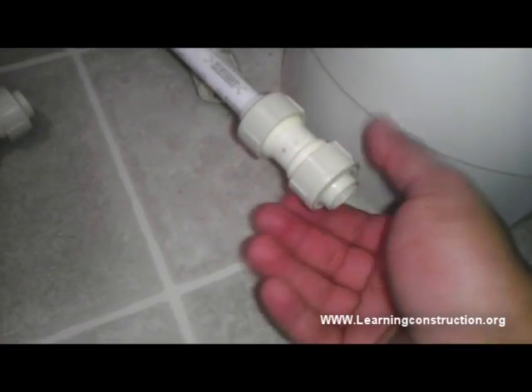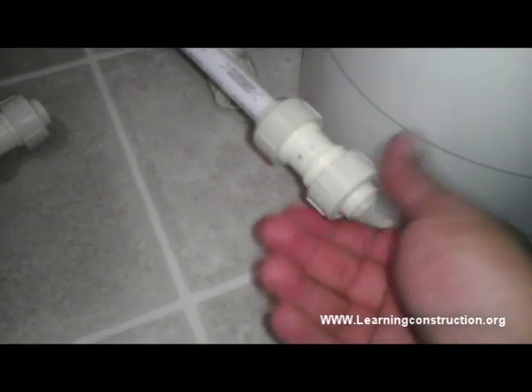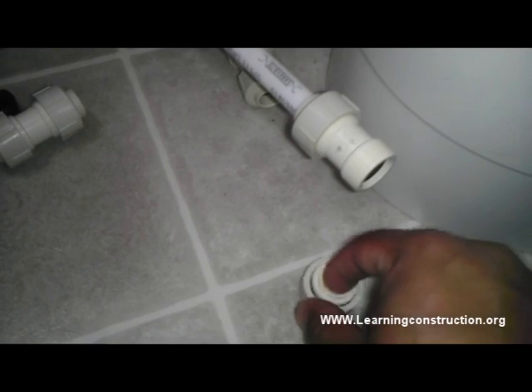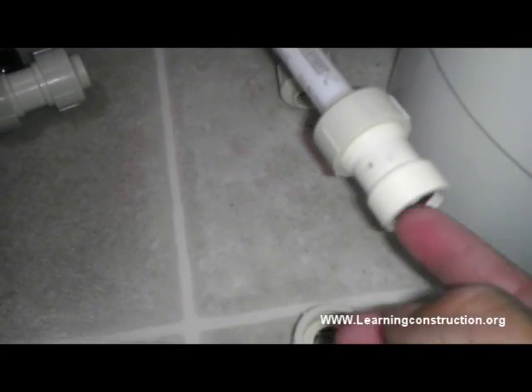These couplings here have a pressure bushing — I am going to show you. These pressure bushings over here basically trap the pipe with this metal O-ring that you see over here. And then it has a rubber bushing on the inside. So once you put pressure on the washer like I did on this one over here, it secures the pipe and it seals with this pipe.